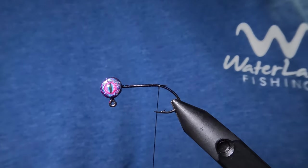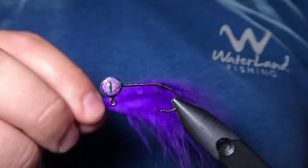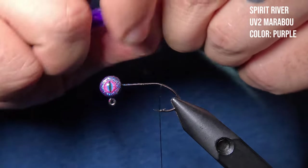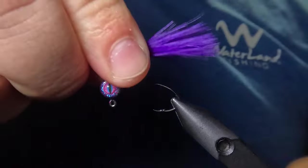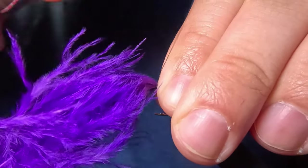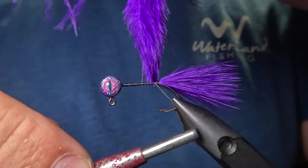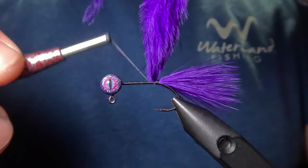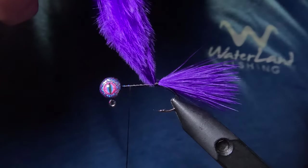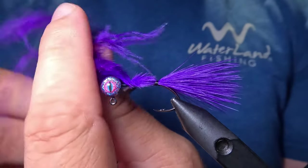Next, we're going to be tying in a classic marabou tail, but this is a two-toned pattern — we're going to be using both purple and chartreuse. First we're going to tie in our top color using this purple marabou feather. I'll measure out a tail about equal to the length of our jig head, then tie that in right where we stopped our thread with about four tight wraps.